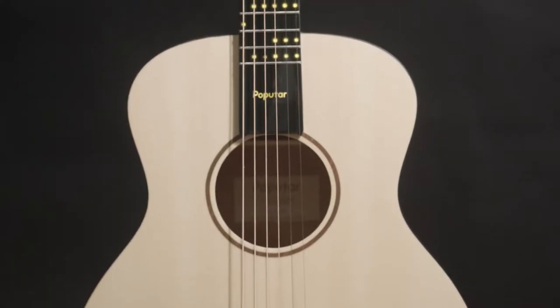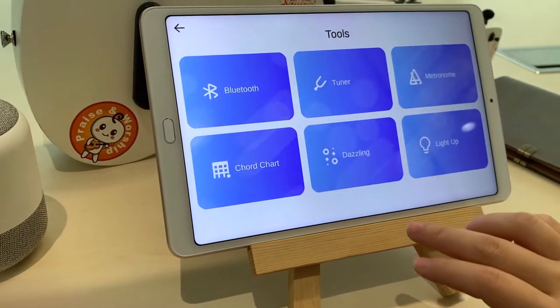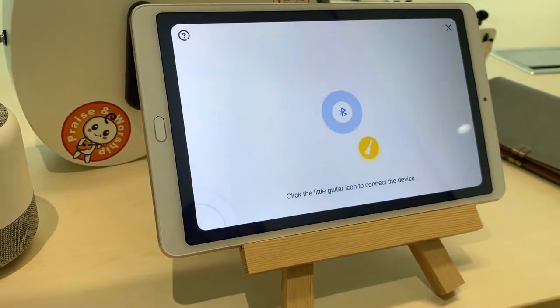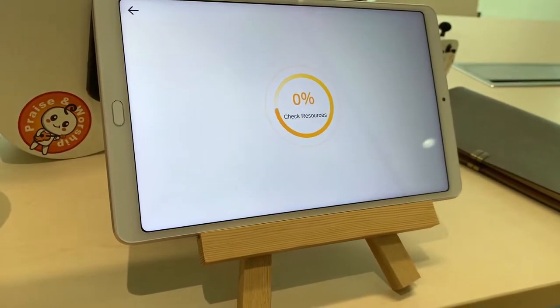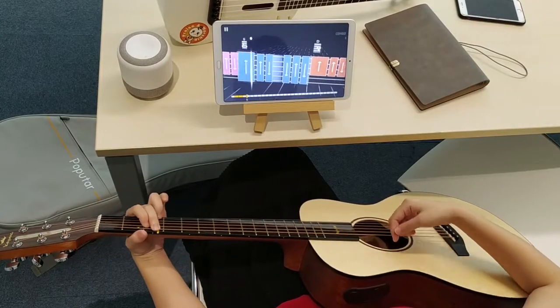Let's get started with Poputar. Connect to the PopuMusic app and start playing songs straight away. You can play songs or learn — Poputar will help you every step of the way.